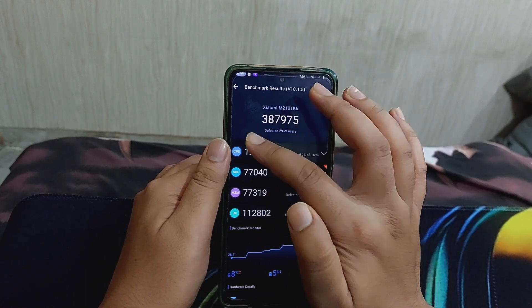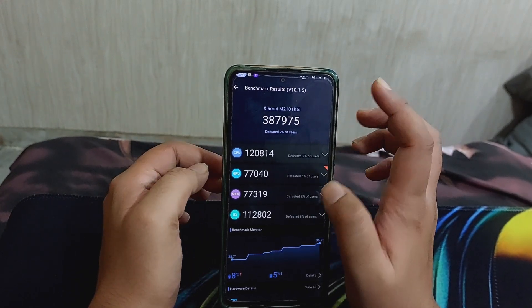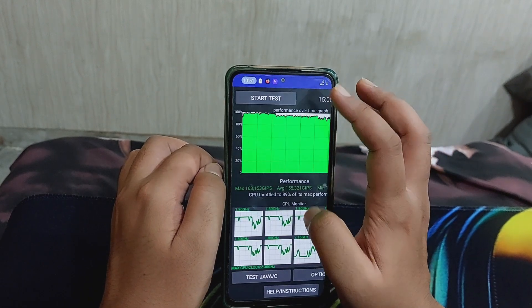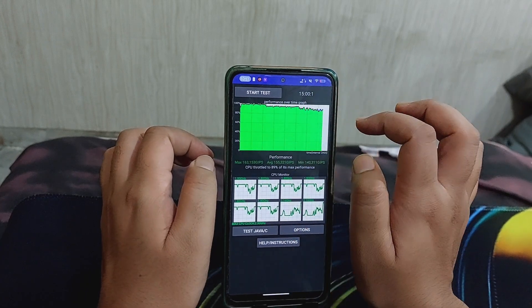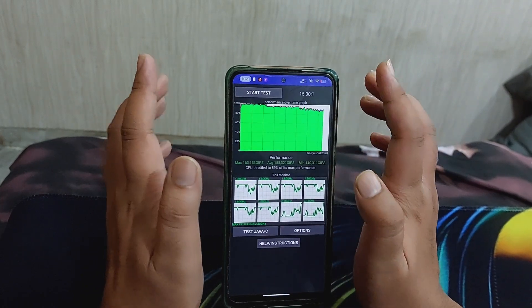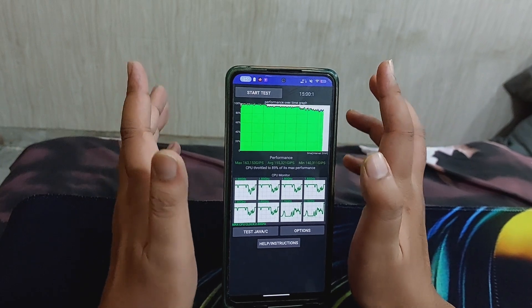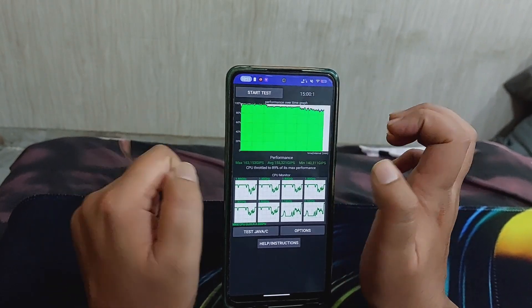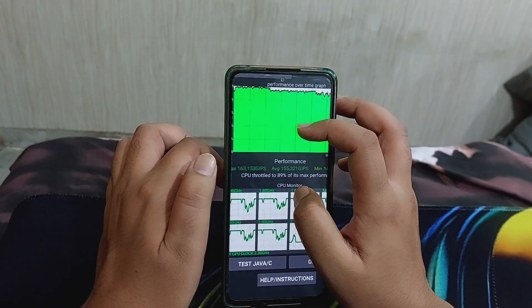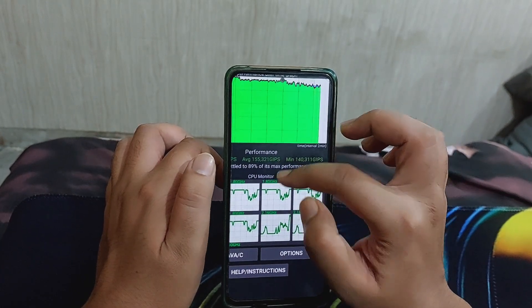Running Antutu benchmark, it scored around 387,000, which is a decent score in my opinion. The CPU stress test ran for 15 minutes and the graph was green throughout - no red or yellow lines - meaning no significant throttling. CPU throttled to 89% of maximum performance. Average GIPS was 155,000, maximum 163,000, and minimum 140,000.